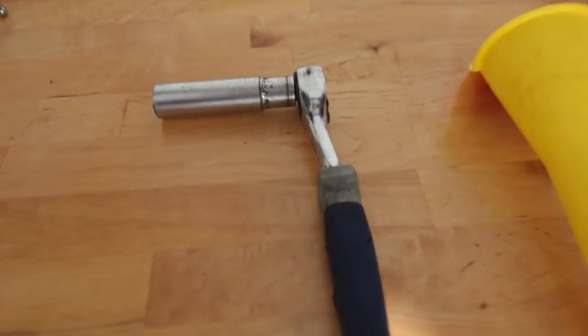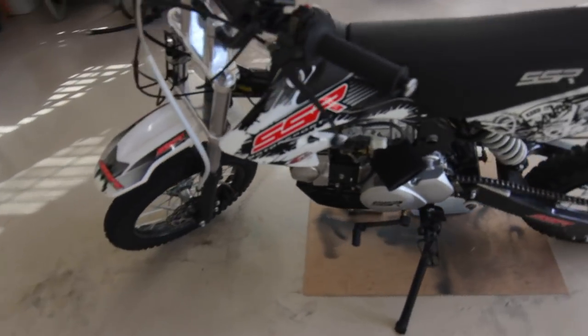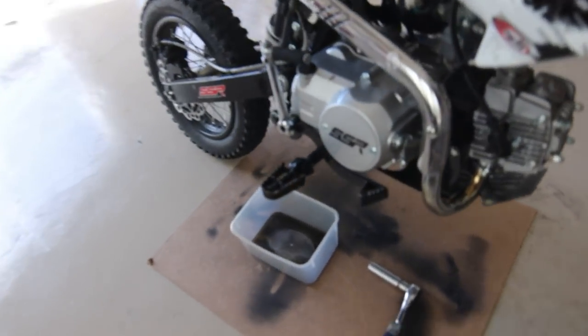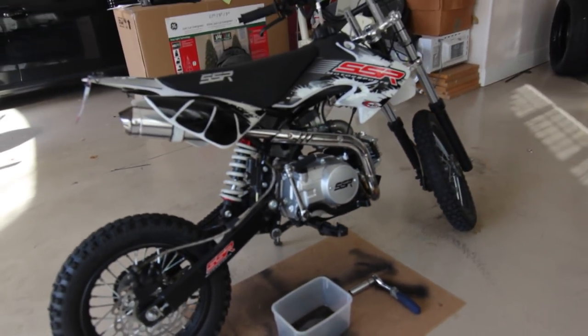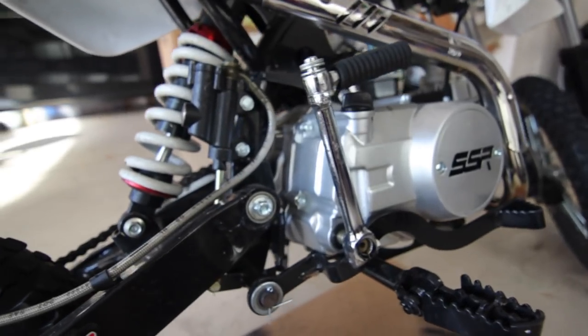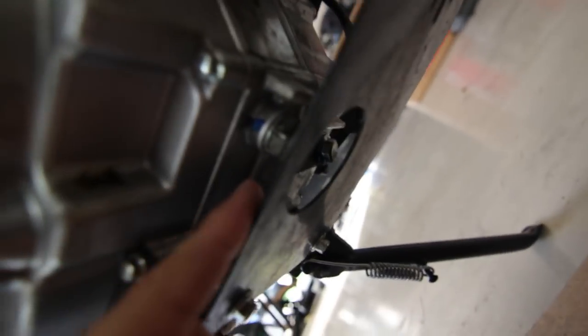Once you've got your 17mm, your funnel, your container, your bottle, and your oil, then you're ready to do your oil change. Get your SSR bike with the cardboard under it, and have your 17mm and your container right by your side. At this point, you're going to want to take a look at your motor and go to the underpart of it, where you'll see a bolt right there.